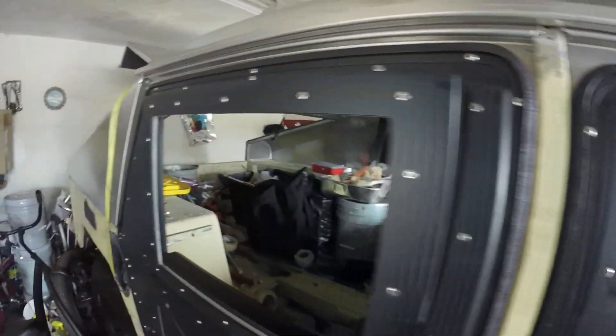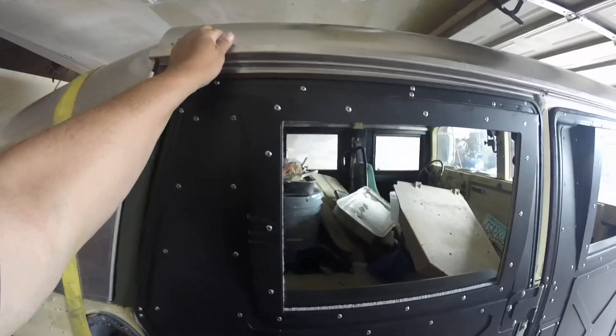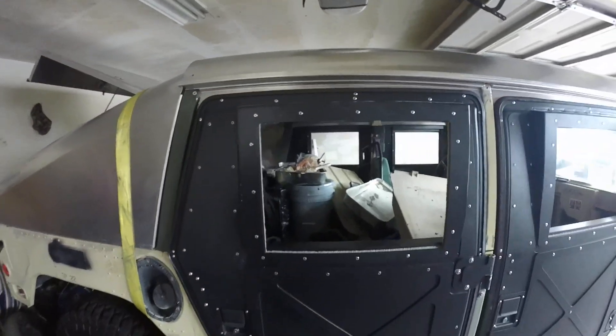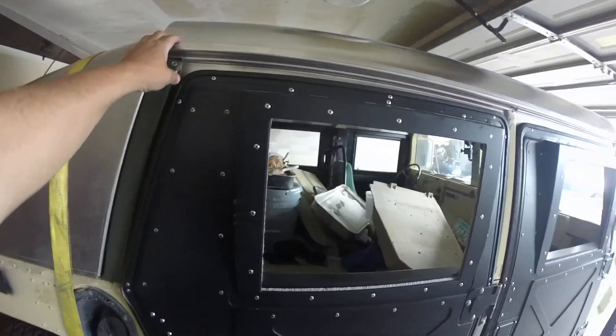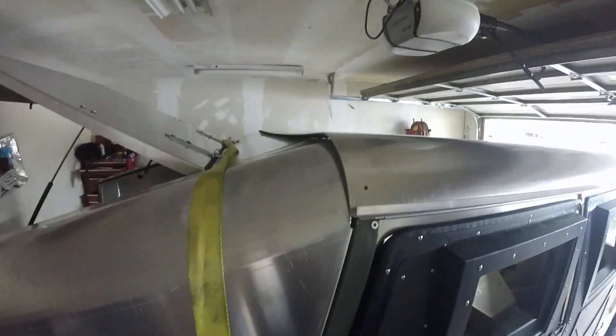Now I'm gonna strap it — put a strap around the top so I can bring it down as much as I can from the back, and then bolt it on. See how it looks right here.